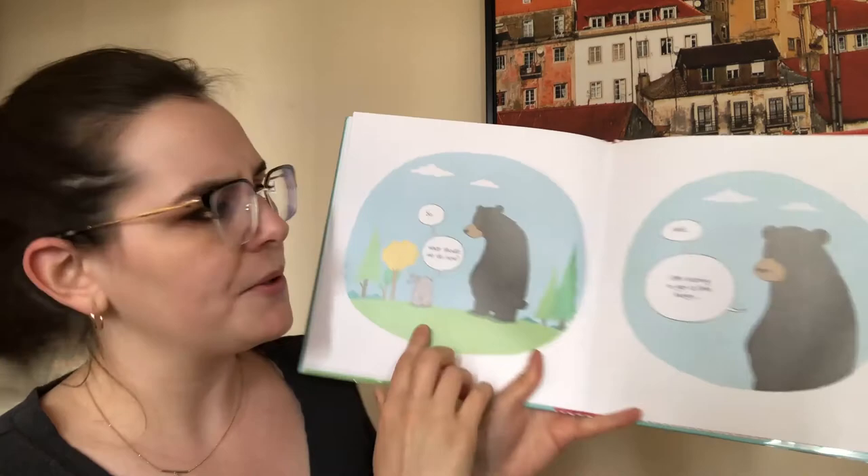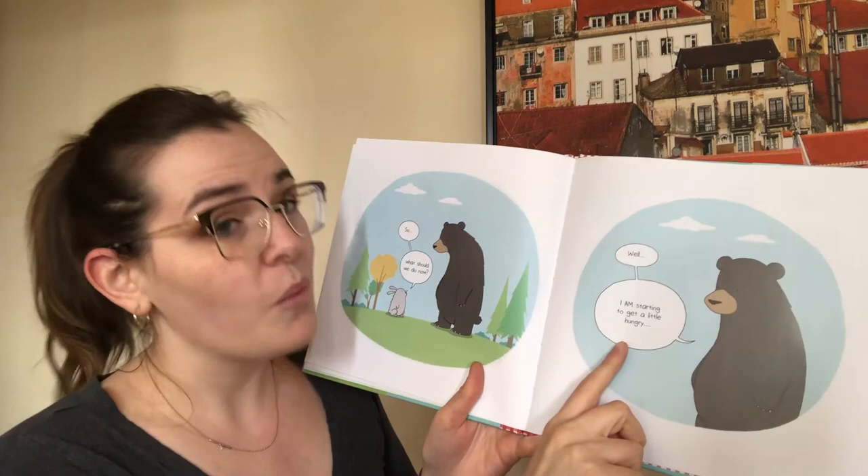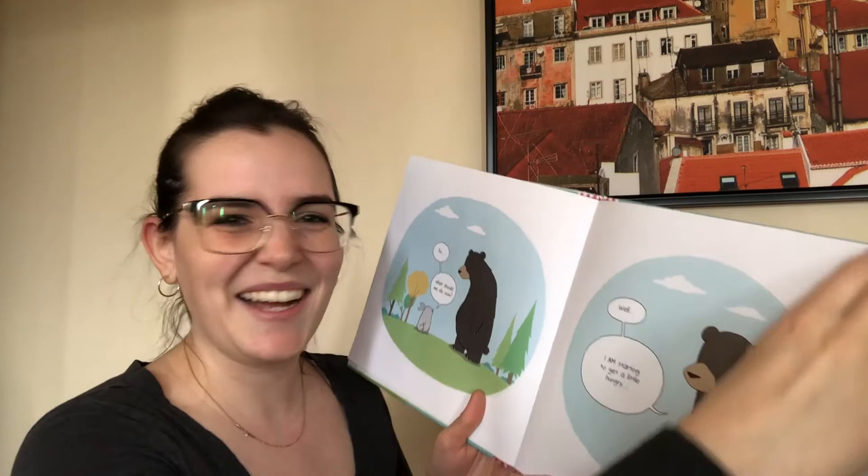So what should we do now? Well, I am starting to get a little hungry. Let's practice the sign for hungry once more — curl your hand like you're holding a glass and move it down near your throat. Well, I am starting to get a little bit hungry. Good job. And the rabbit's saying, nuts. Great job, everybody.